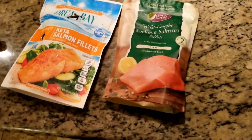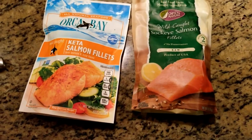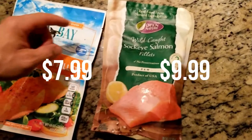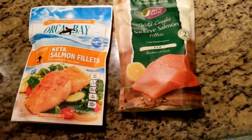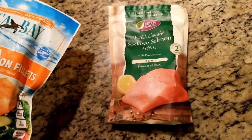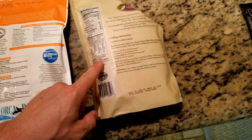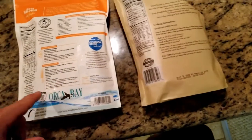Hey guys, so here are two types of salmon we have at the grocery store. These are wild caught, which I definitely recommend. I don't like the farm raised — they add color to it and it tastes really fake. This is the cheaper version; I think there are two pieces in here, and this one's also two pieces. I always check the ingredients to make sure it's only salmon, because some of them have other ingredients in them.